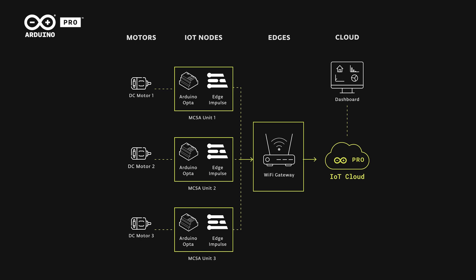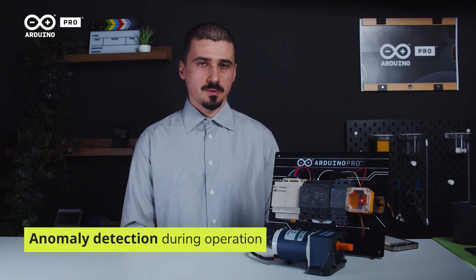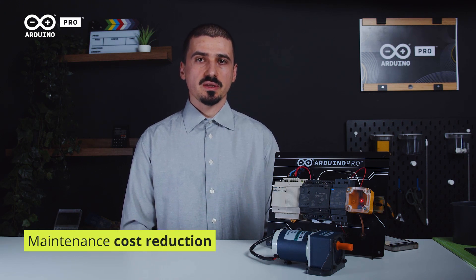To conclude, the Arduino Opta WiFi provides a flexible and reliable solution for monitoring the energy consumption of DC motors and detecting anomalies during normal operation. By detecting potential issues early, this approach can help avoid costly repairs and downtime, improving the efficiency of industrial processes and saving time and money on maintenance.